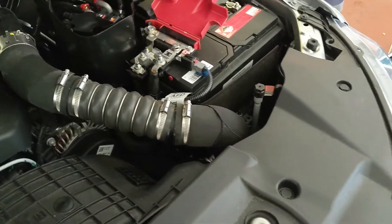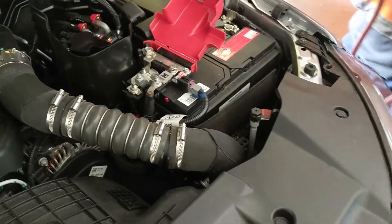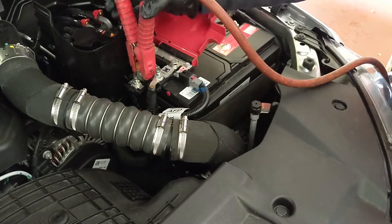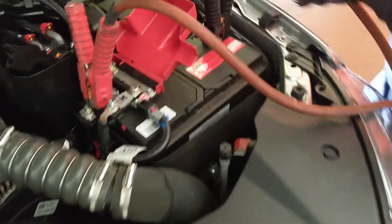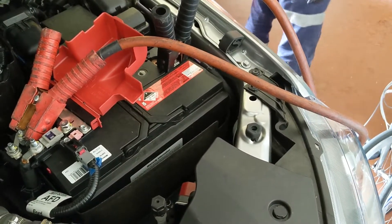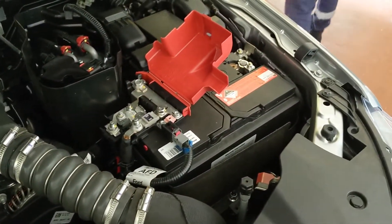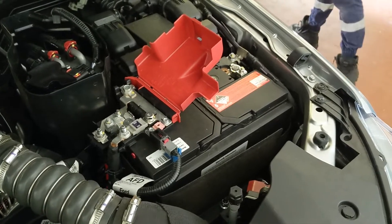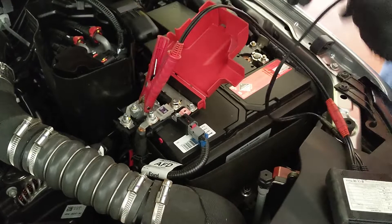That's the 24-volt jumping cables. Let me test the battery first. The battery is new.